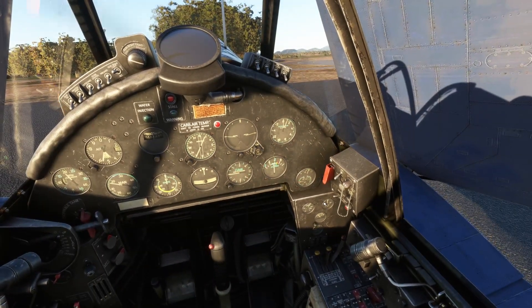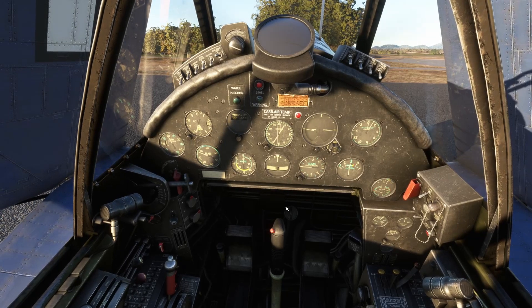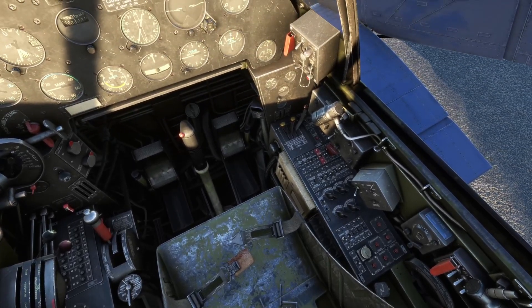We're not moving, are we? RPMs are a little high — let's bring those down a bit. Manifold pressure, and we can pull the RPM back just a little. We don't need to be running 2,000 RPMs while we're sitting here at idle.